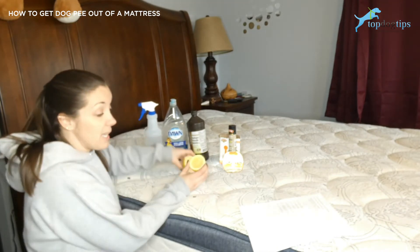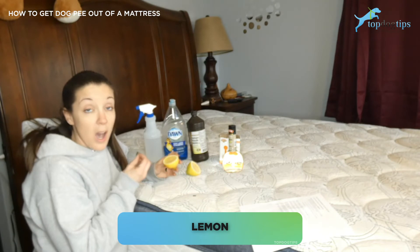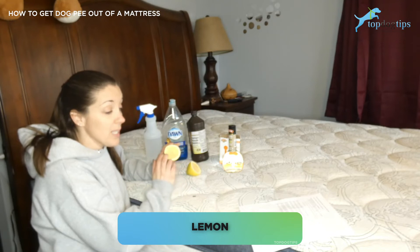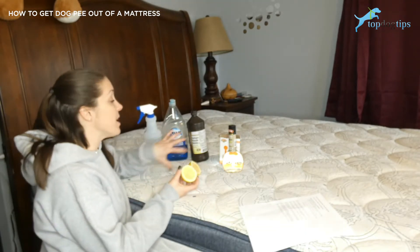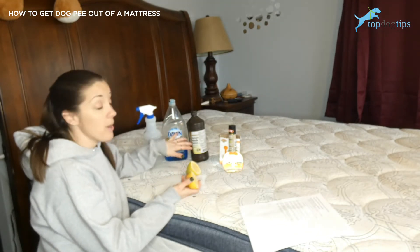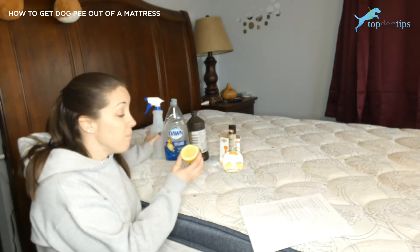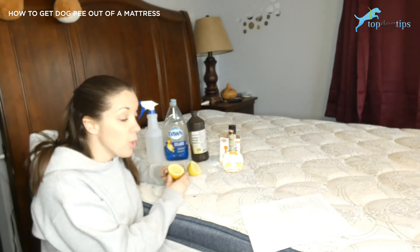The acidic nature of lemons can eliminate traces of urine, whether it's on carpeting, furniture, or in a mattress. Lemons are a great way to eliminate that smell, and it also replaces it with the smell of lemons. With the Dawn dish soap your bed may smell like soap and peroxide, and the vinegar is a very powerful smell you may not want on your mattress. So lemons are an effective way and also have that pleasant odor.